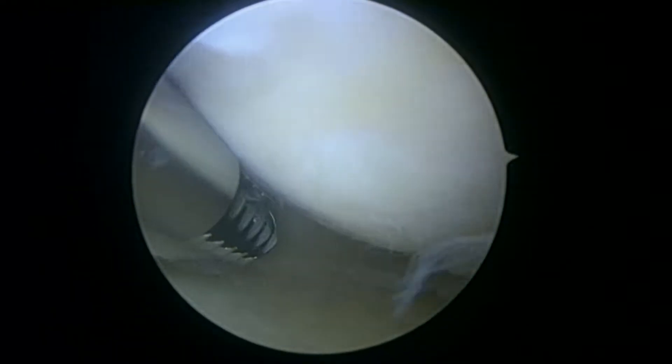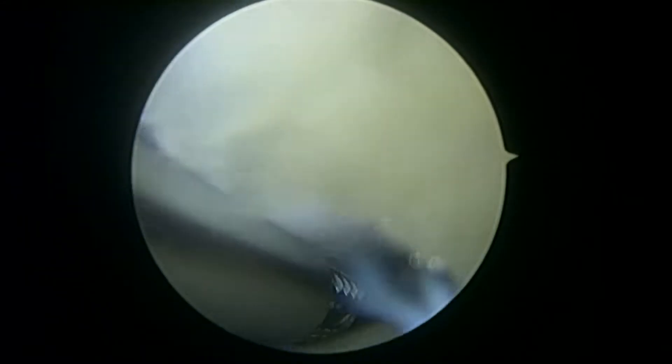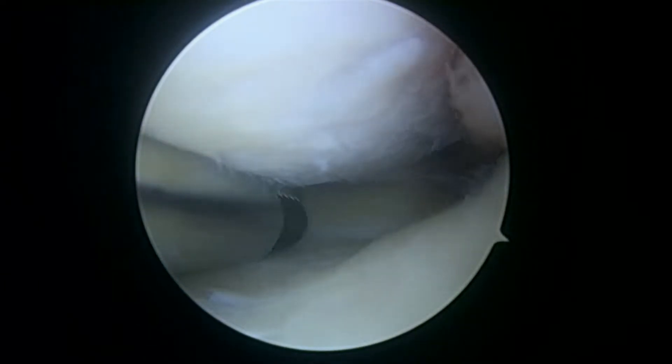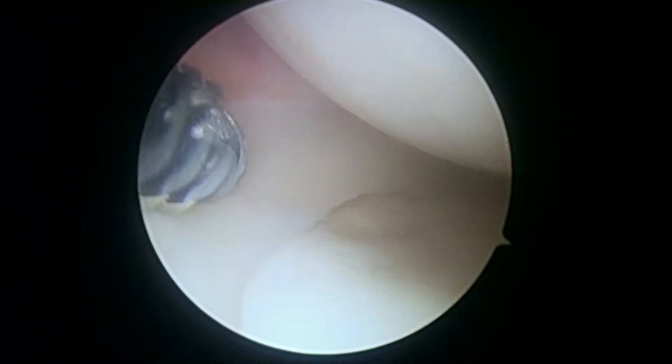As we look towards the posterior horn, you can see a little bit of tearing maybe in the far posterior horn, but that's not too bad. We use the suction to help us see if anything's unstable. We can see some of the arthritis here, you can see some softening in the cartilage up above — not too bad though. The meniscus in this part of the medial compartment looks pretty good.